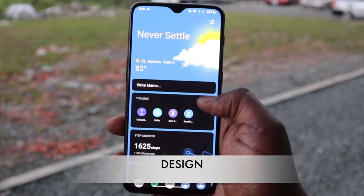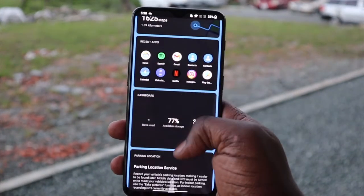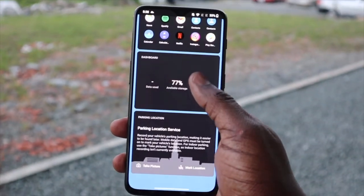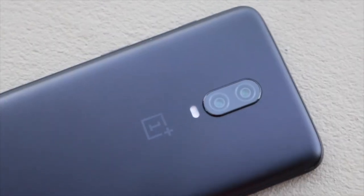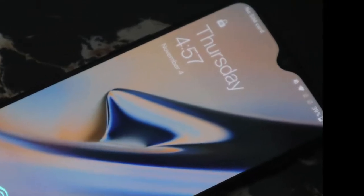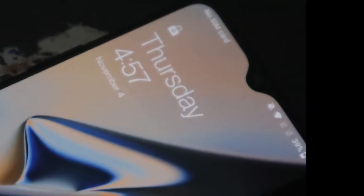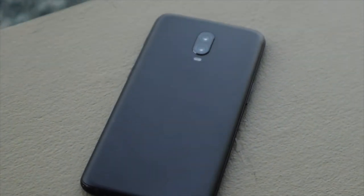I've been using the OnePlus 6T for about a week and I must say I'm impressed. At first glance this phone really isn't much to look at with its minimalistic design, a dual camera on the back, some OnePlus branding, and a small notch for the selfie camera and face unlock on the front. It has Gorilla Glass 6 on the front and glass on the back, which was pretty good for a mid-range phone in 2018.